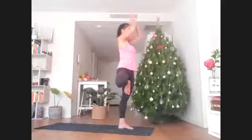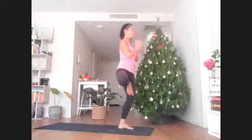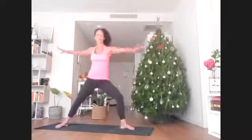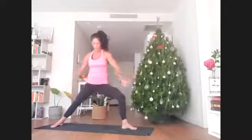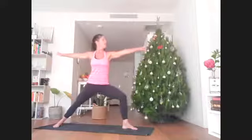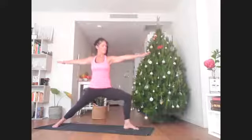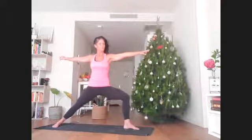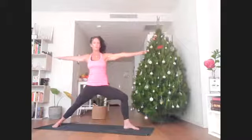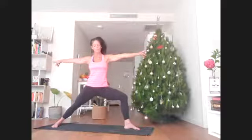Bring the hands down in front of the heart, softly bend into the left knee, then gracefully step the right foot back. Find yourself in warrior two — the whole front body faces the right side of the mat, eyes facing out over the left fingertips. Sink a little deeper into that bent left knee.